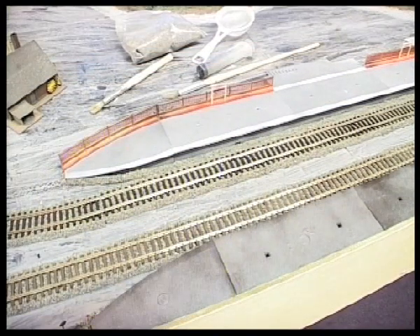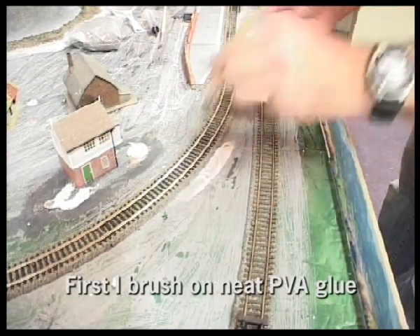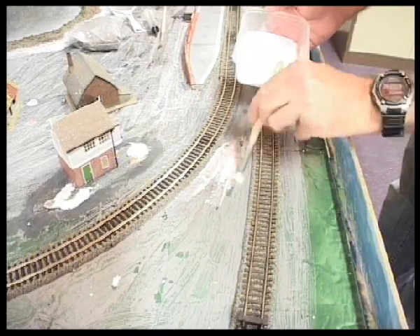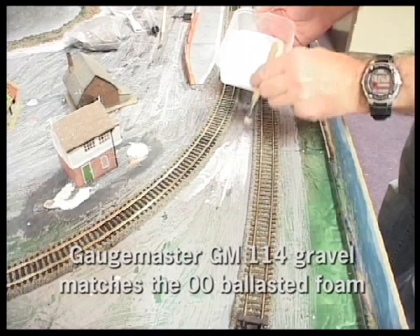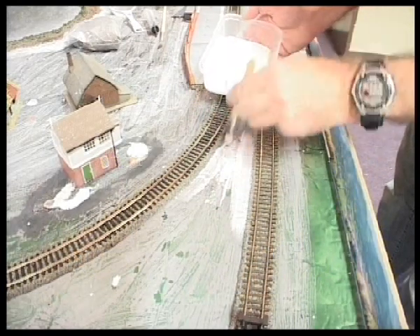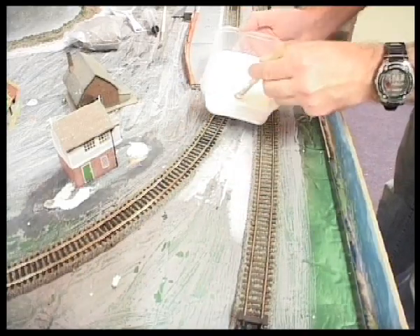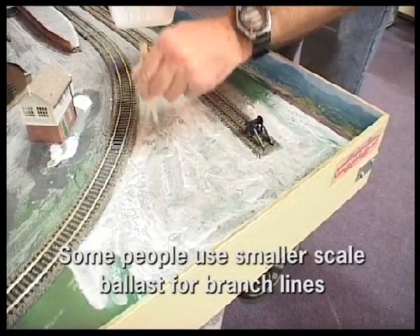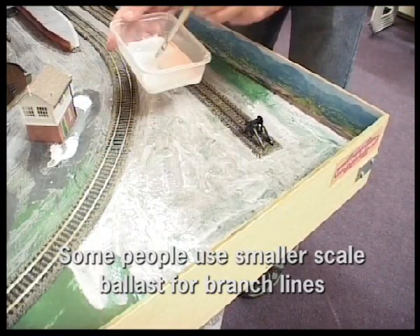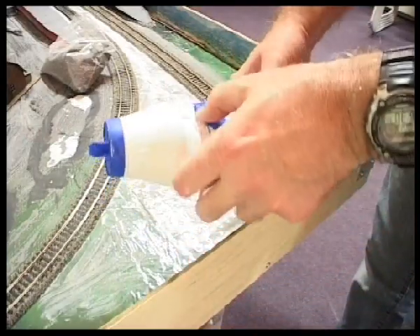The first area I wanted to add scatter to was in between the tracks. This is the most important scatter so I do that first. I'm using Gauge Master GM114, which is exactly the same size gravel as what's on the ballasted foam. You can also get GM115, which is N gauge ballast — that's good for small branch lines, but for main lines I use GM114.